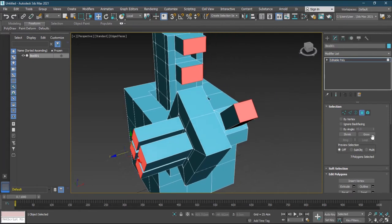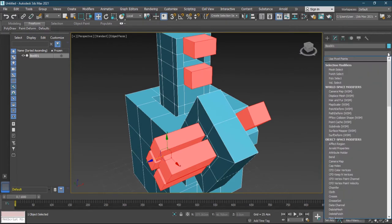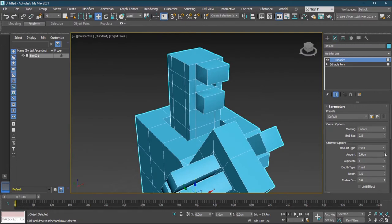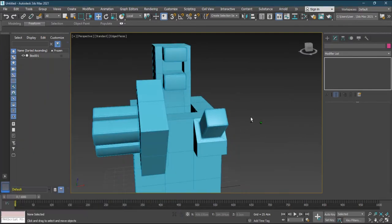I can select some edges and grow the selection. Then in the Modify list I go to Chamfer. When I increase the amount, the result is much better. I can increase the segments or keep them low. Instead of Fixed, I can use By Rate, By Preset-Weight, or Legacy. And instead of Uniform, I can make it Radial — I usually prefer the radial style.